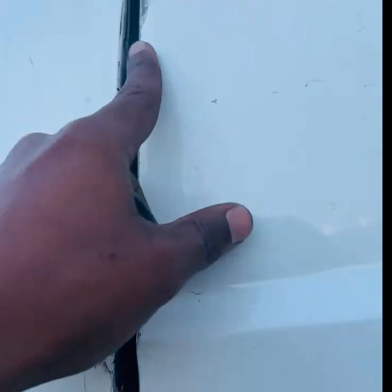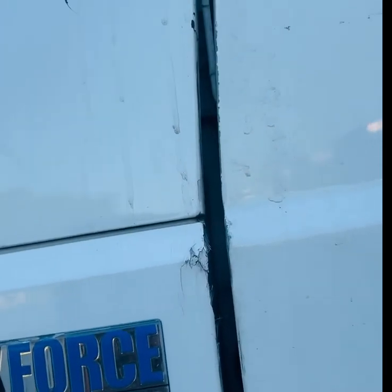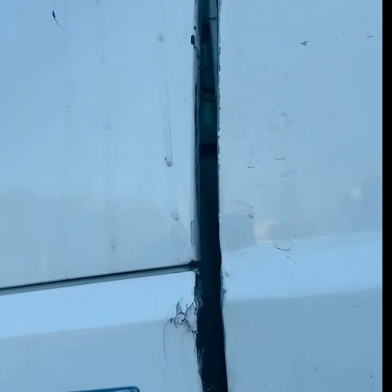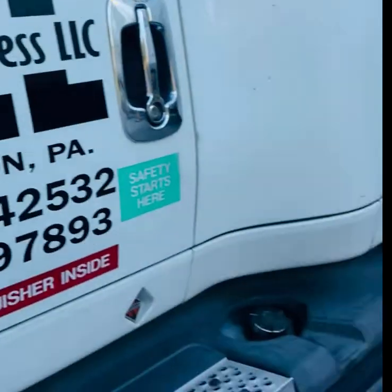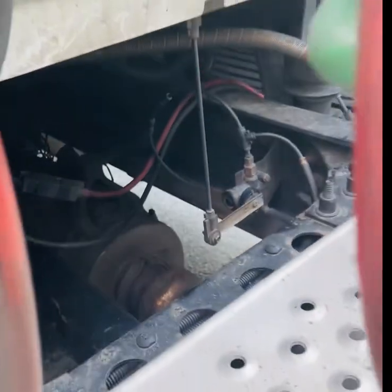Every time I opened my door it was touching right here, and if you see it's already scratched. That was my problem. It's a little further away now — I could adjust it more. I'm gonna show you all how I did it. So going back here to the cab, that's the back of the cab and that's the leveling valve right here.